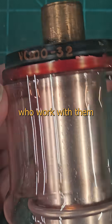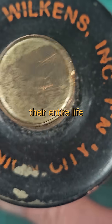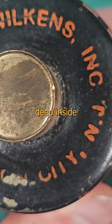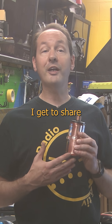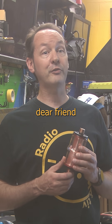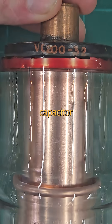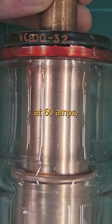The downside is that even people who work with them every day for decades often go their entire life without seeing one, because they seldom fail and are typically hidden away deep inside a high voltage cabinet. I'm grateful I get to share this one with you, thanks to a dear friend who mailed it in. This is a 200 picofarad glass vacuum capacitor rated for 32,000 volts at 60 amps.